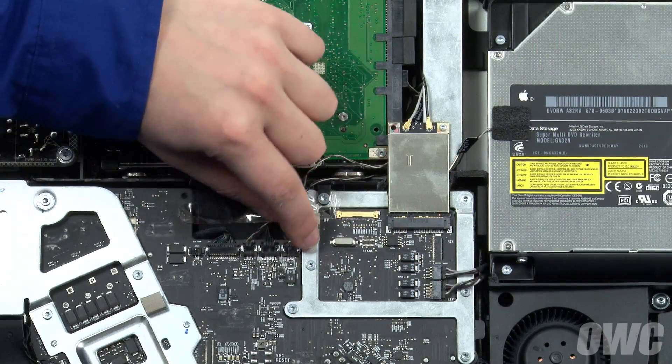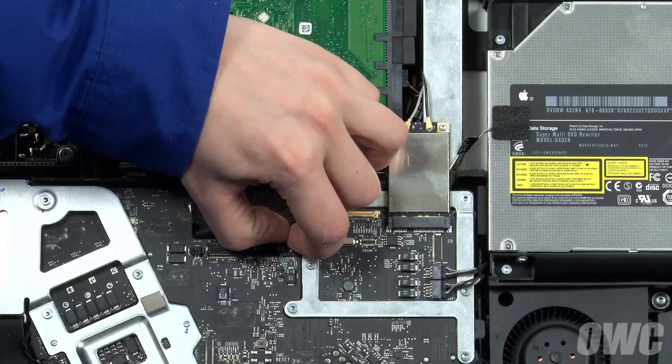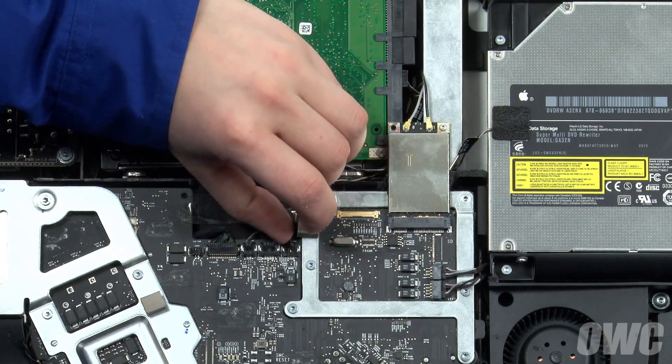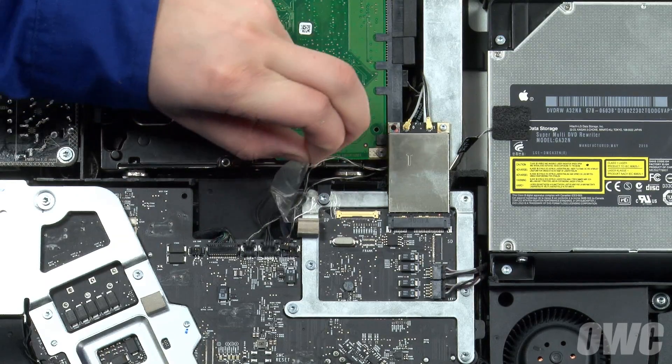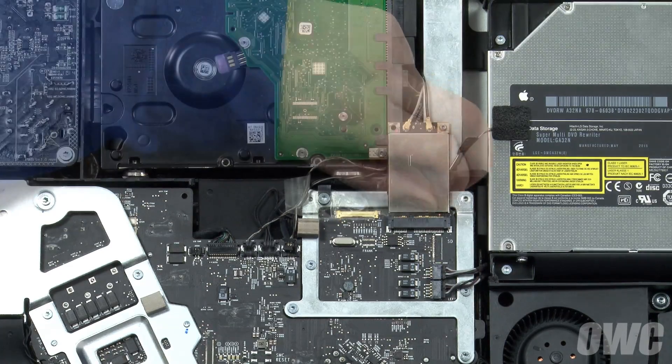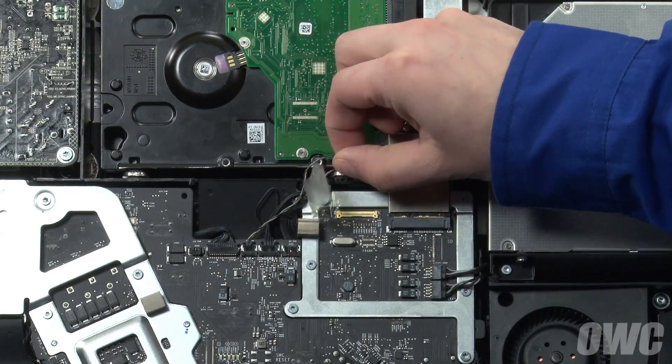Disconnect the optical drive temperature sensor cable from its socket by sliding it out by the tabs along the top. Peel back any tape that may be holding the cables in place, then feed the cable out from behind the heat sink plate until it hangs free.